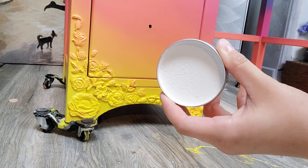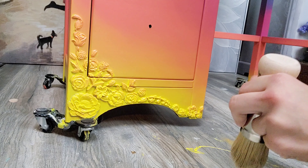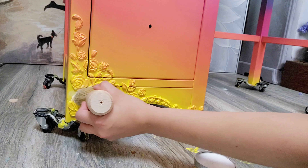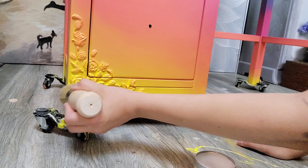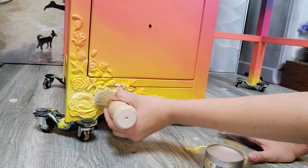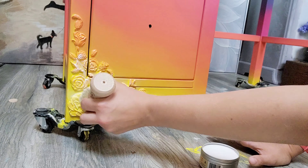Now that the piece is sealed, I'm using some white wax applied with a natural bristle brush around all of the moldings, then wiping it back with a wet wipe. I want to do this so the molding details stand out a bit more, but I don't want dark wax because that would take away from the nice color of the desk.